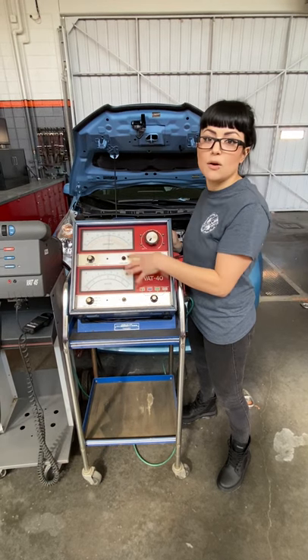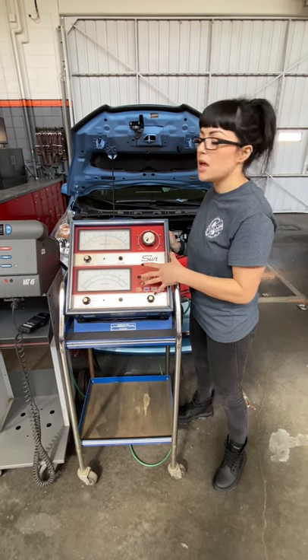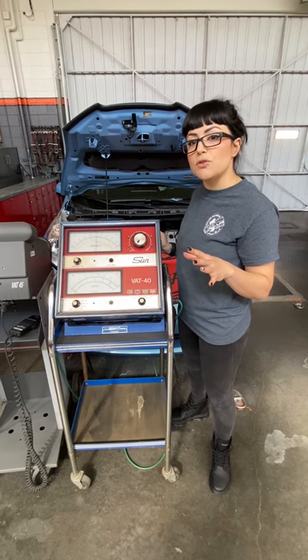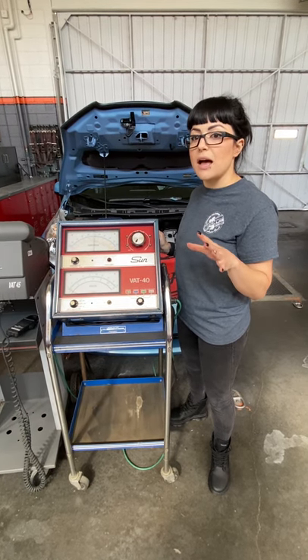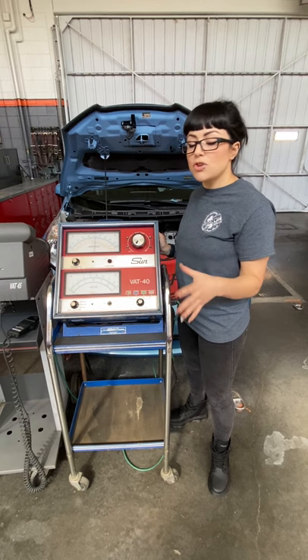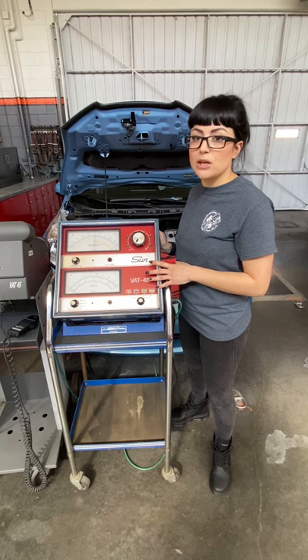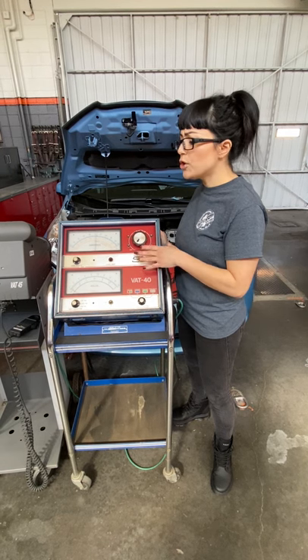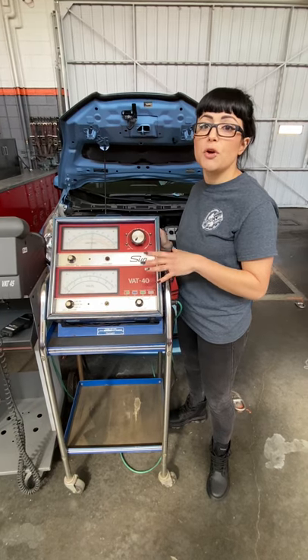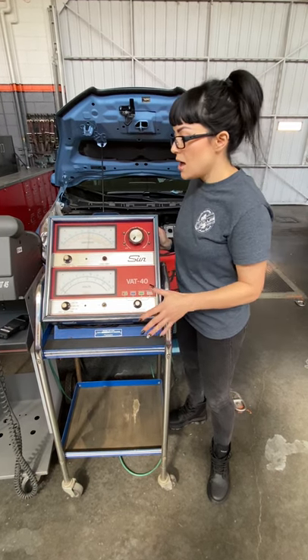First things first, you need to have a battery that has a decent charge on it already. If the battery is completely discharged, you cannot do this test. Make sure you charge it up before you complete a battery heavy load test — if the battery is not charged, it will show fail every single time.